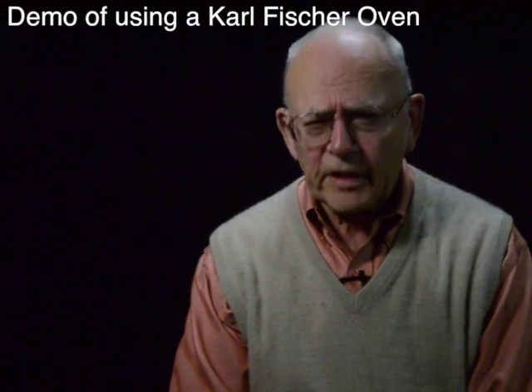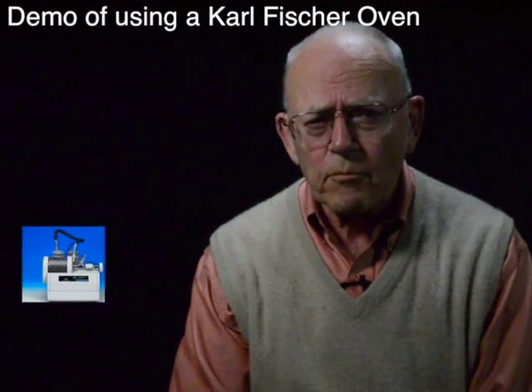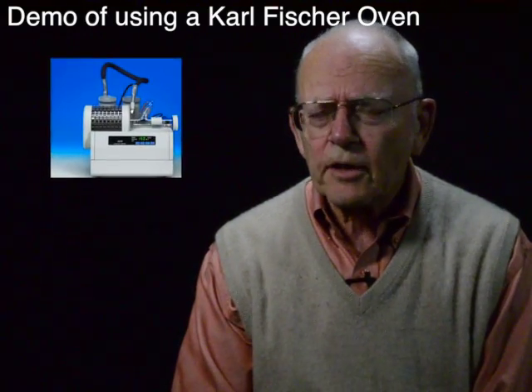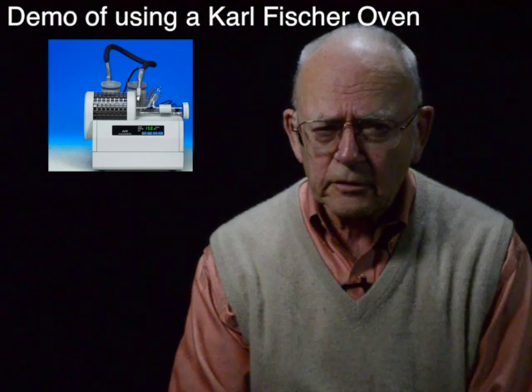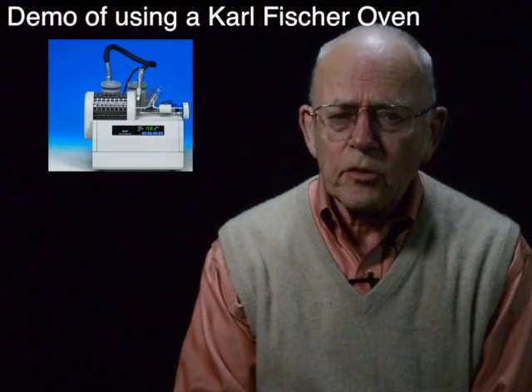The following video, courtesy of Scientific Gear, is a demonstration using a Karl Fischer oven to get the moisture out of a solid material and into the Karl Fischer titration cell. We hope you find it informative and useful. Please send it to any colleagues who you may think will find it helpful. Thank you for watching.